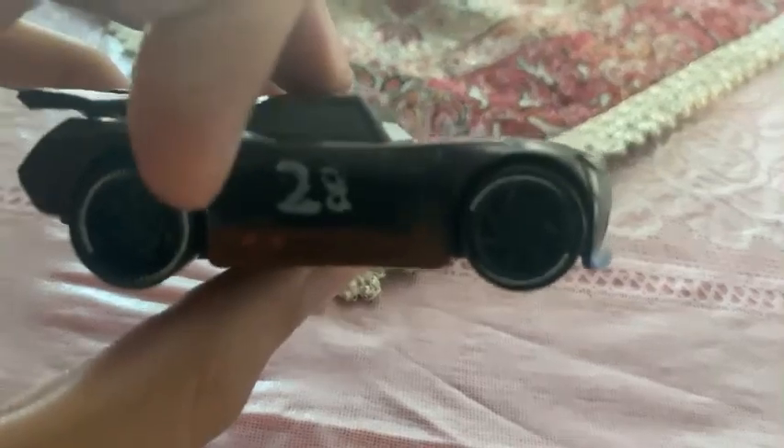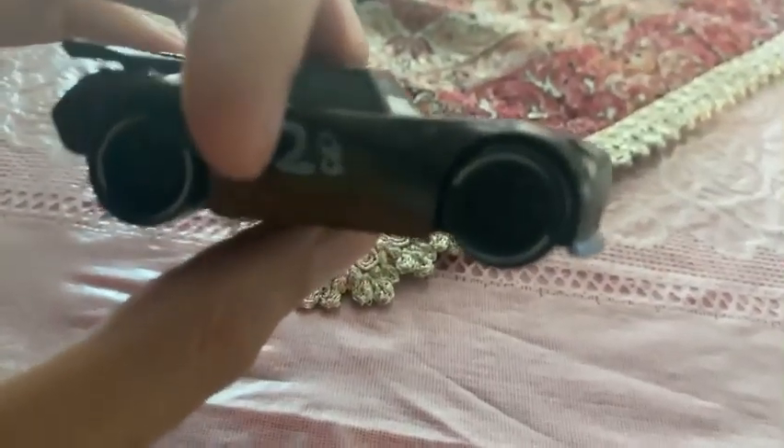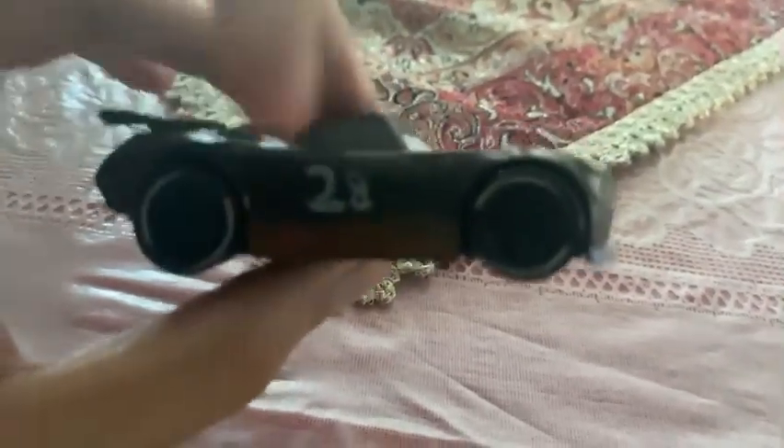He painted his four wheels black. And on his side, and even on the other side, it already has the number 28. And on his hood it already just said nitrate, and including on his spoiler, it also just said nitrate.